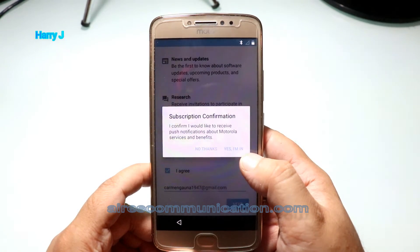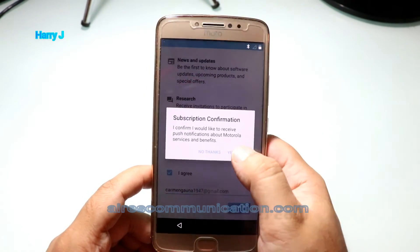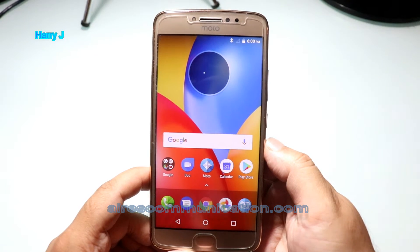Confirm that you'd like to receive push notifications about Motorola service and benefits. I hit one more time — yes, I am in. The phone is ready to go. So fast, easy and simple.